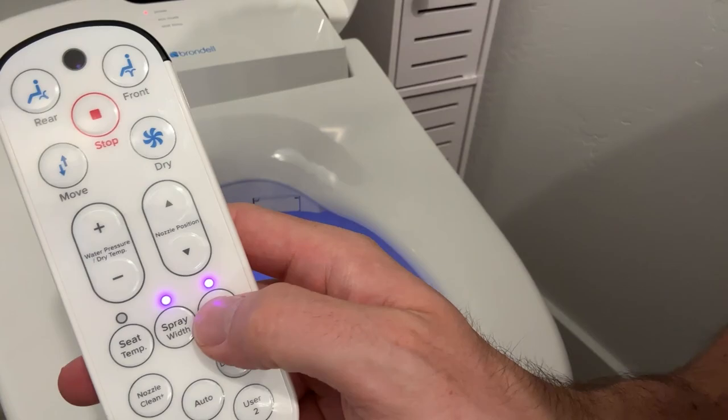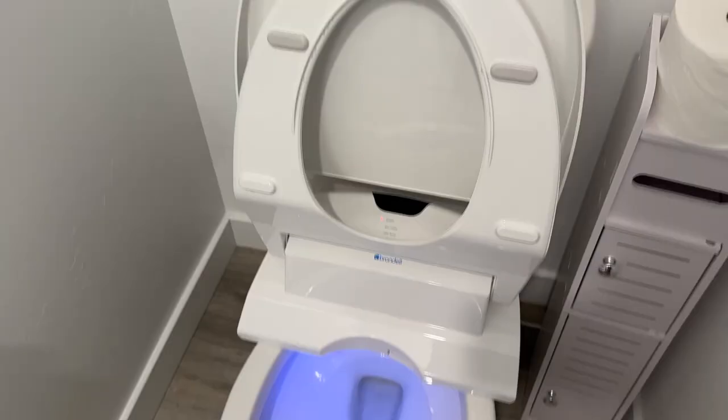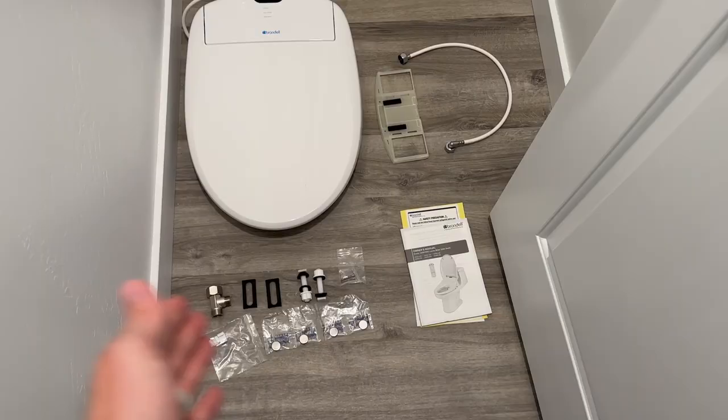Today we are going to be installing, reviewing, and telling you everything that you need to know about this Brondell Swash 1400 luxury bidet.